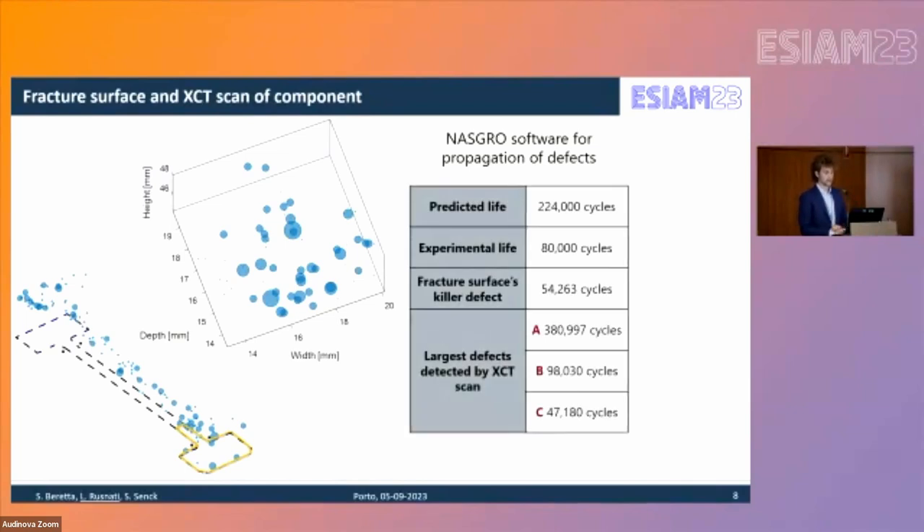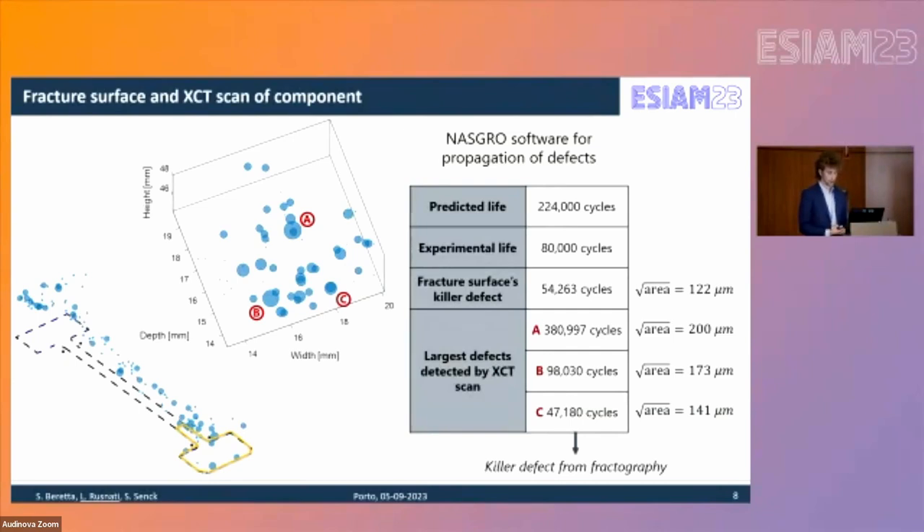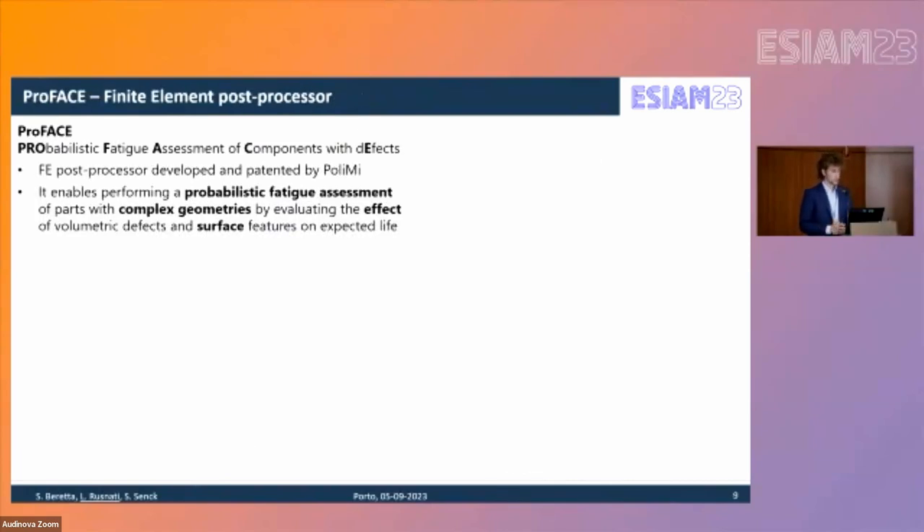NASGRO propagation from the fracture surface predicted failure at 54,000 cycles, slightly lower than the experimental result. XCT data defects A through C showed large differences: defect A is far from the most stressed area, while defect C, corresponding to the fracture surface, gave a number of cycles to failure very close to SEM imaging predictions. The square root of area is also consistent, noting that the XCT scan was carried out with a voxel size of 35 micrometers due to the part dimensions.